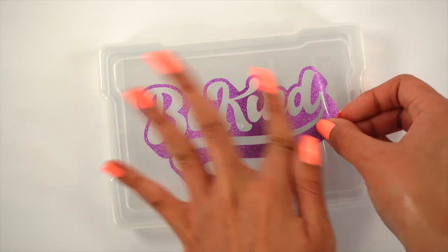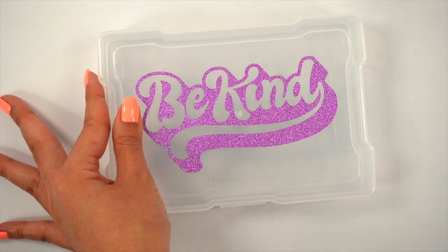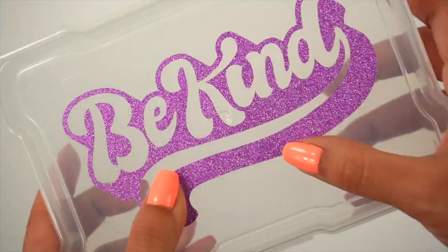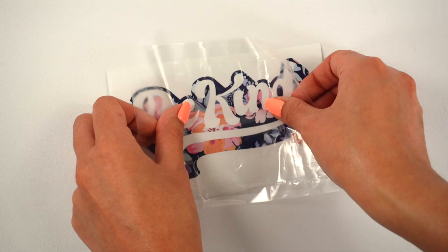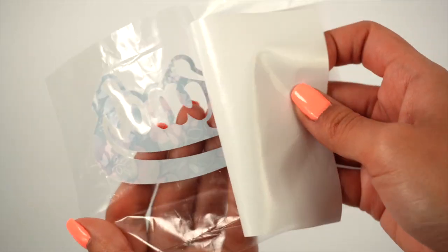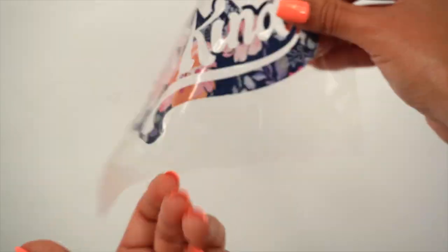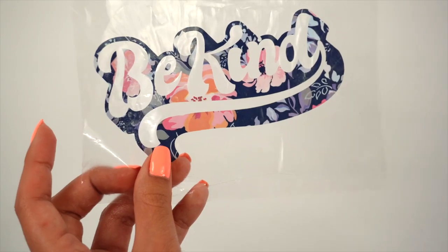Since the Dollar Tree transfer tape didn't work for glitter, I'm going to apply it with the Frisco Craft brand instead. It came out very easily with no bubbling. I'm using the Dollar Tree transfer tape again to see how it performs with the printable vinyl — it's not the best, but it did work and it did do its job.